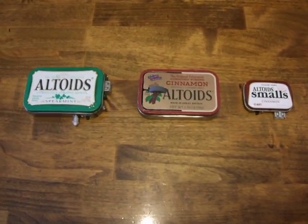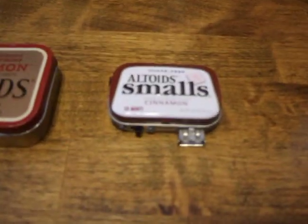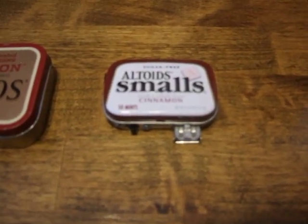These are three very easy and cheap Altoids projects you can do at home. The first one is the Altoids Smalls USB Charger.